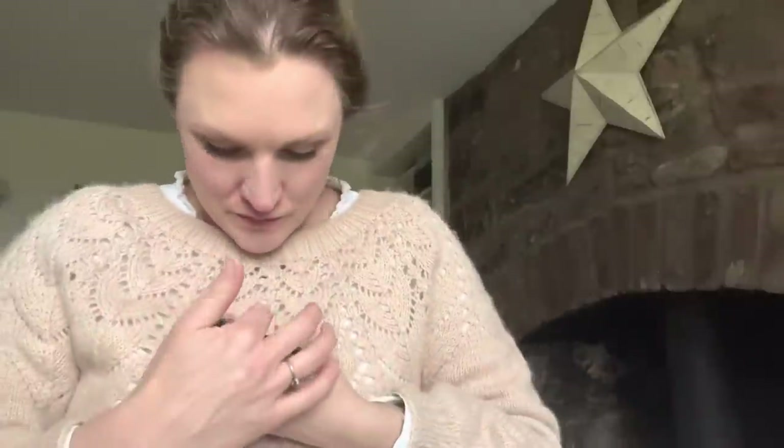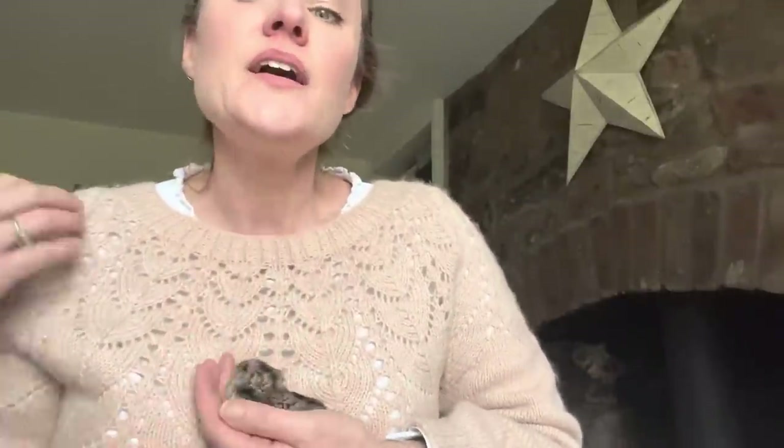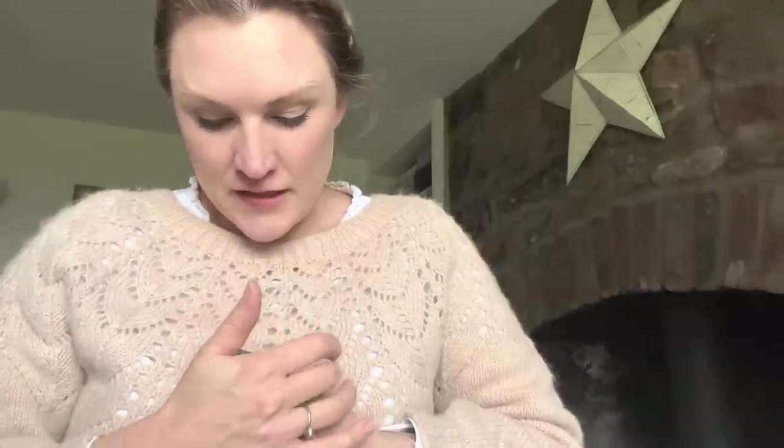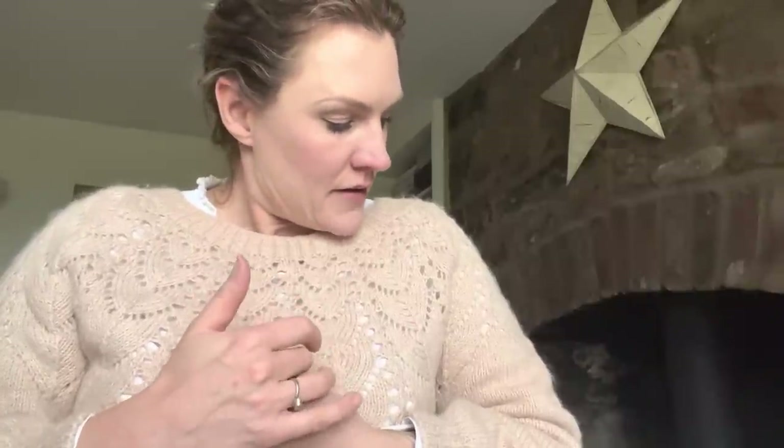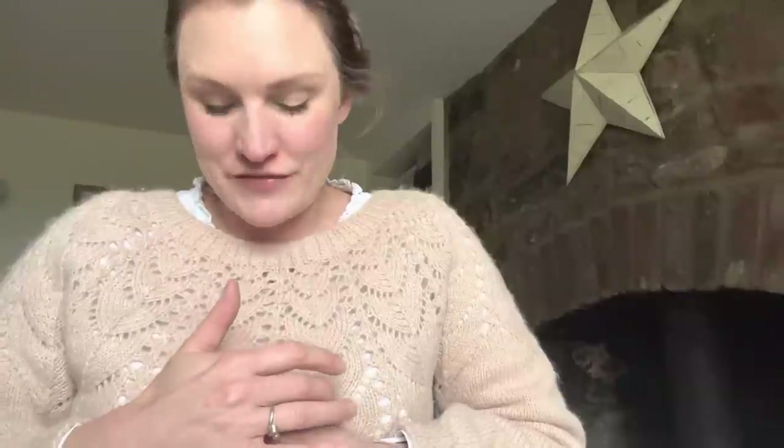I'm wearing my Whitmore sweater, which is a pattern by my friend Amy Loudon of Tailoress Studio. The yarn is her Latte colourway - it's her merino cashmere blend and her suri alpaca as well. This is such a popular pattern and it looks really complicated but it's actually extremely simple to do, unlike the sweater I'm knitting now - this was a dream to knit.